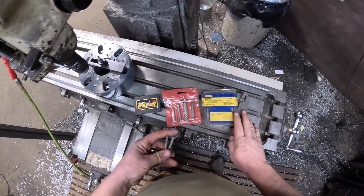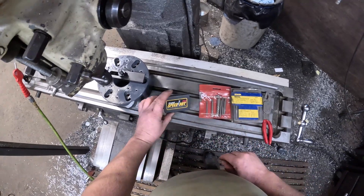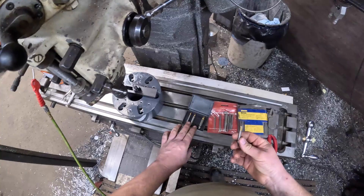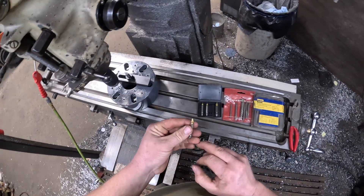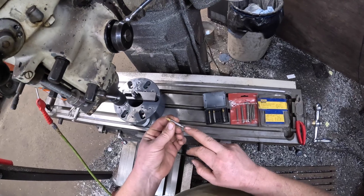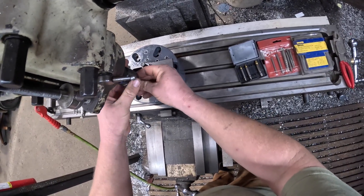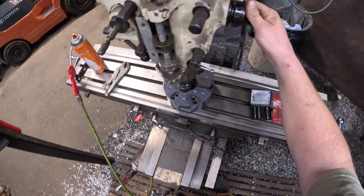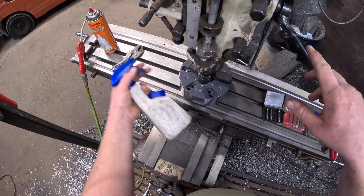My go-to extractors — some guys might give me a hard time about this — are actually these Grab-It Speed Outs. You'll find them at Lowe's, Home Depot, maybe even Menards. They're not very expensive and they work a lot of the time. They've got essentially a left-hand drill point on one side and the extractor on the other, so you don't have to guess on drill point sizes for a given extractor. You typically want to start on the smaller side so you can step up if you need to.